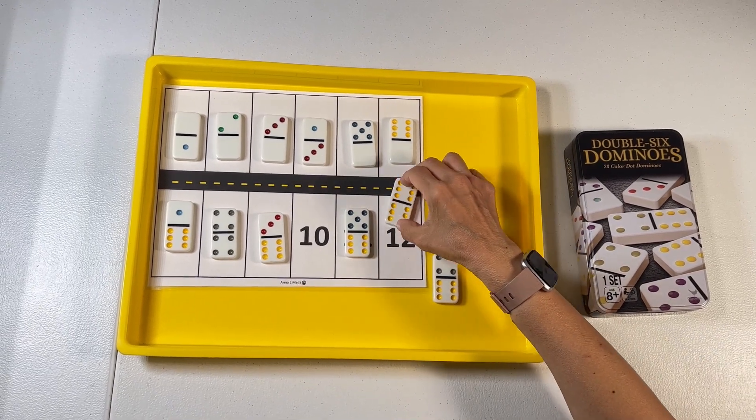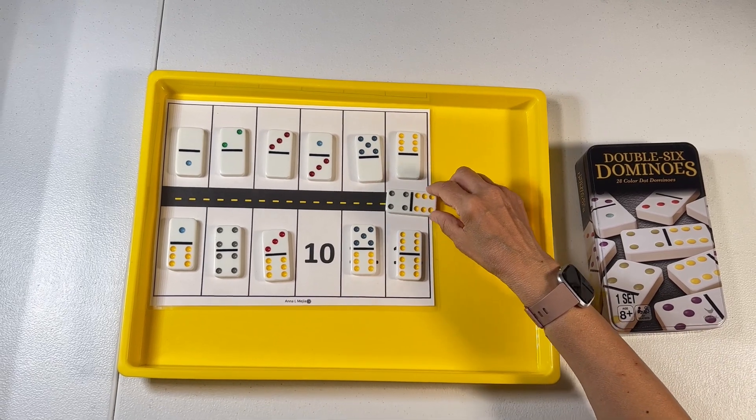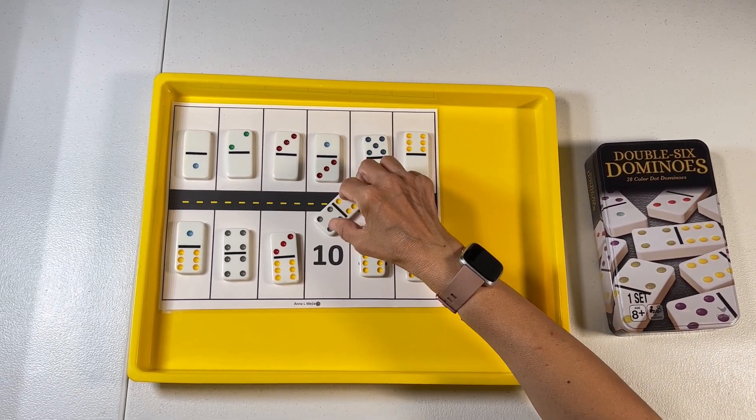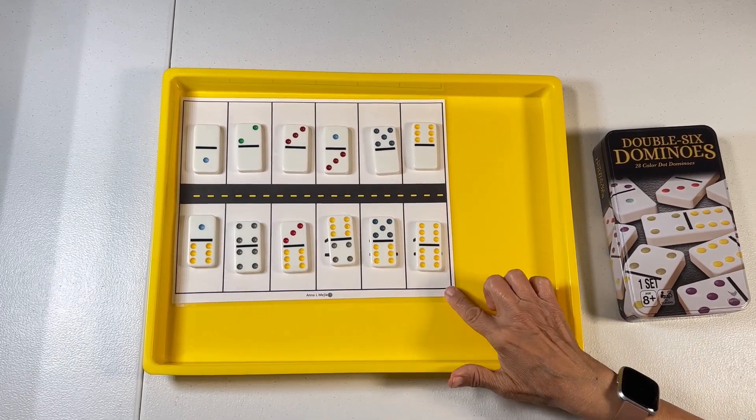This is such a fun way to have your little one practice number quantity, matching, finding the right number, and just having so much fun.